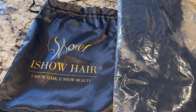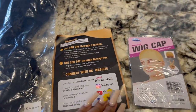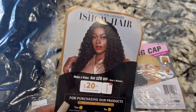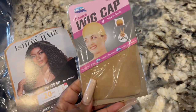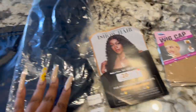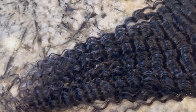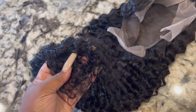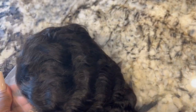Welcome back to my channel. I have this wig from I Show — they did send me this hair to show you guys. This is a 30-inch frontal. I can't recall if it's a deep wave or a water wave, but I'll have that information down below. This is what the wig looks like — she is very soft. She's giving me 26-inch vibes but it does measure out to be 30 inches.